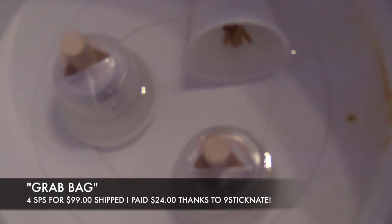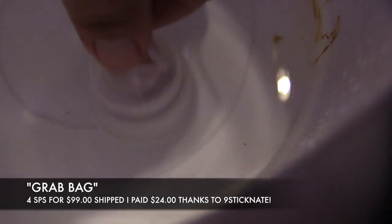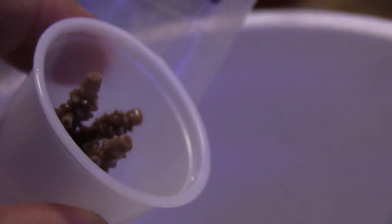This is actually called a grab bag — I wasn't sure what I was going to get. You just get whatever Adam sends you, but it's fine with me because all this stuff is fire. Look at that. I'm going to be adding one more — the final one is the Reef Raft. We'll open this and see what's inside. Very excited. The last SPS — the Reef Raft right there. Very nice. Can't wait to see it in the tank.